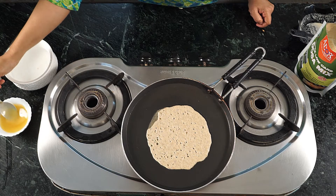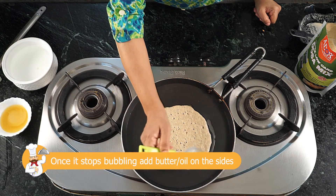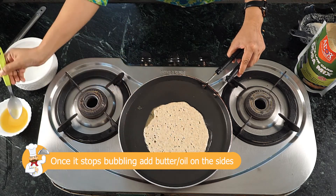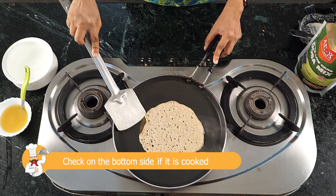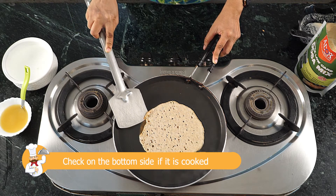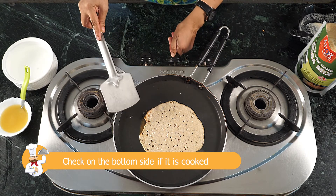Looking at the bubbles — once the bubbles settle down and you can see the other side a bit red, add oil to it. Add oil, ghee, or butter on all sides of the dosa, and then using a scraper or a spatula, scrape the ends of the dosa and turn it around.